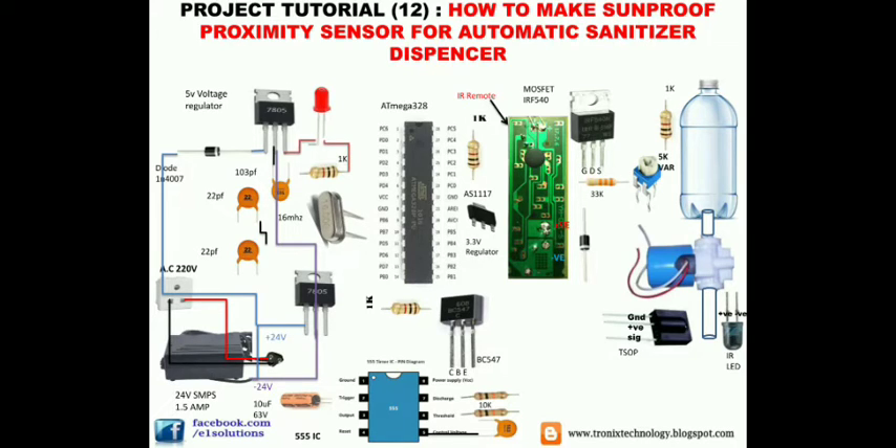Connect the third pin of the 7805 to the positive lead of the LED. Remember, the long lead of the LED is positive and the short lead is negative. Connect the negative lead through a 1k resistor, and connect the other end of the 1k resistor to the middle section of the 7805. We are using a 103 picofarad capacitor here for filtration.